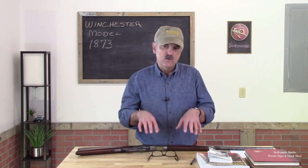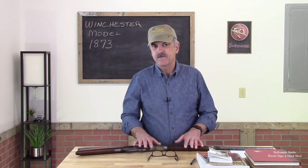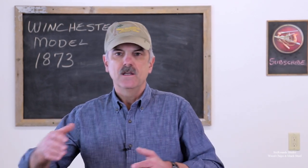Before we begin the physical work on the gun, we're going to take a deep dive into the current condition of this rifle. We're going to look at the gun from one end to the other — the condition of the wood, the condition of the metal, how many of the parts are reusable or restorable. And we're going to look really deep at it and try to decipher the actual history that the gun is telling us from its years of existence.